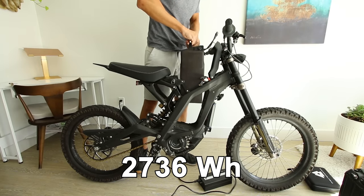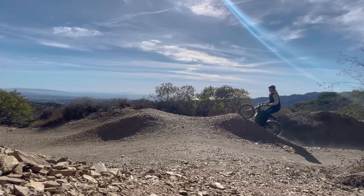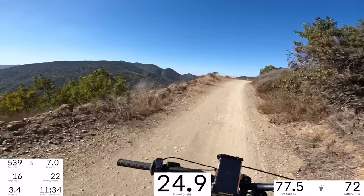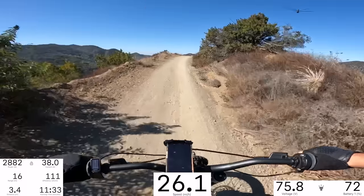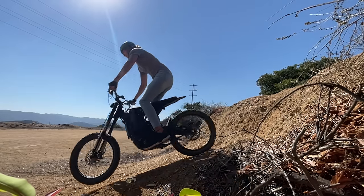How is the suspension on it? Well it's not bad. The rear shock is a little bit tight but the front shocks are upgraded and they're pretty good.